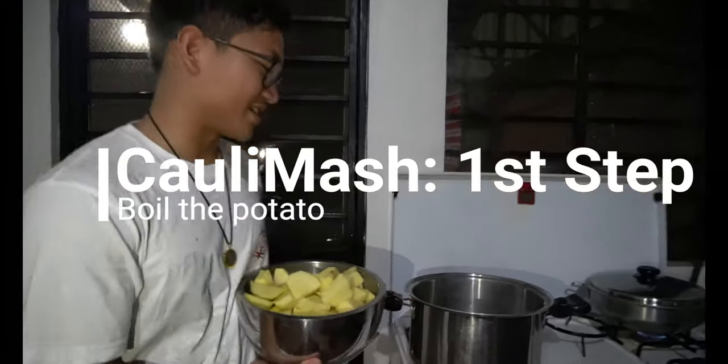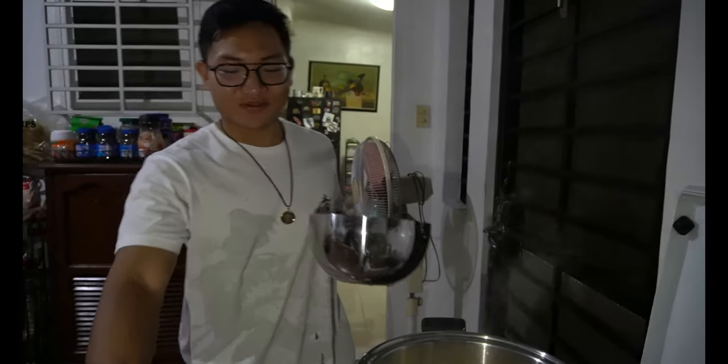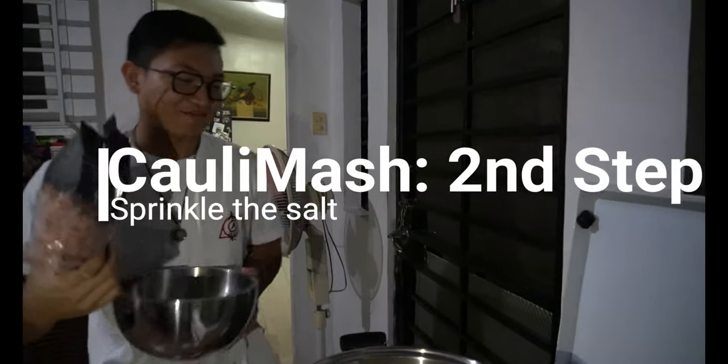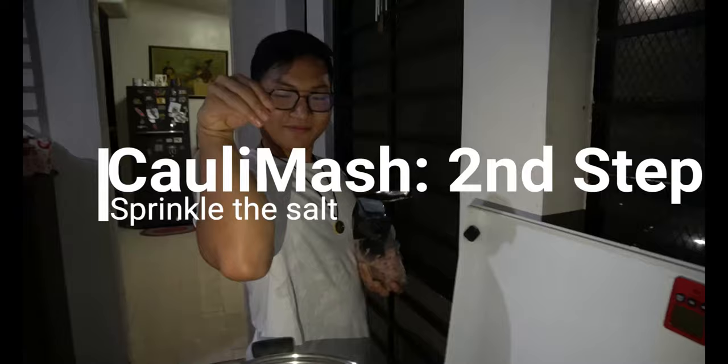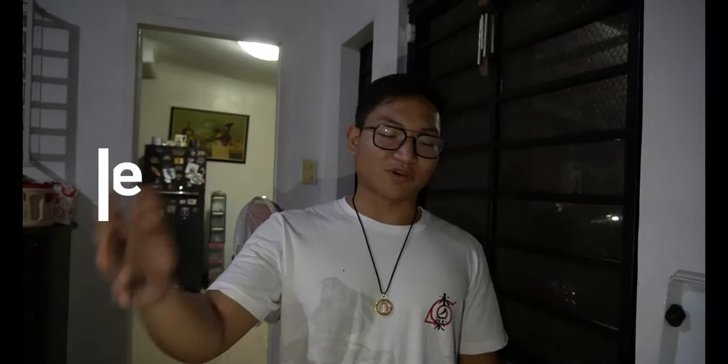Since we already prepped and chopped all the vegetables and other ingredients, let's start the cooking process. First step: we will boil the potatoes. Next we'll add the Himalayan sea salt — pink salt. How long will this take? 30 minutes. Okay, so we'll have to wait 30 minutes for the potato to boil.